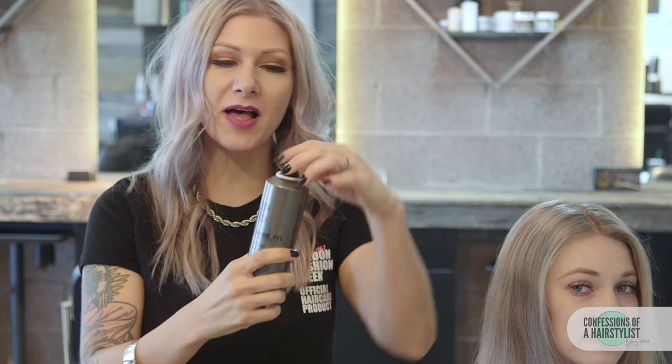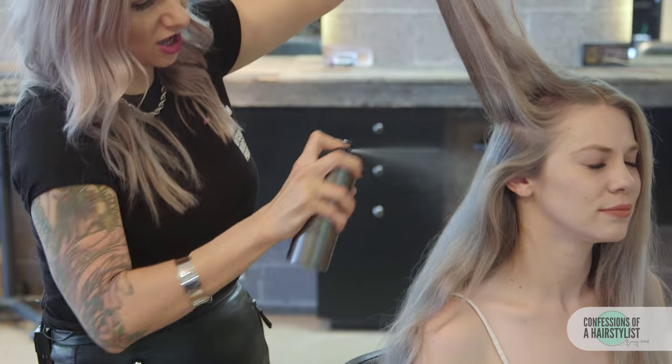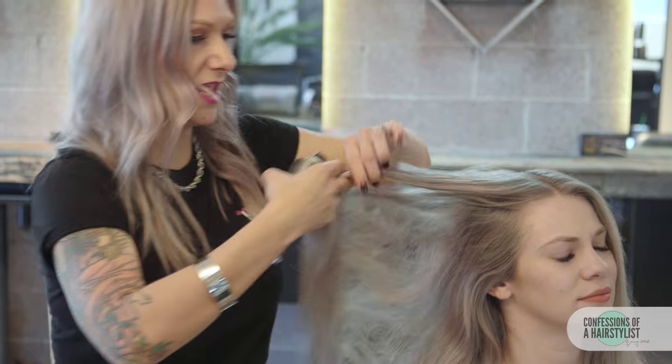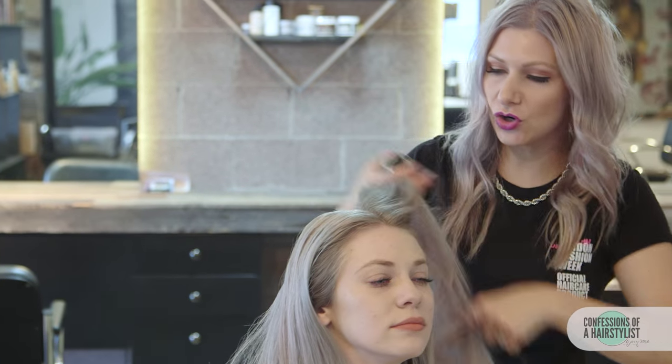To start this look, we're going to prep with some volume mousse by Label M. This stuff is awesome — it's going to give a really nice texture. They went ahead and prepped their extensions with it as well. You just want to spray it roots to ends, really get in there, section it off, and then blow dry it in to take away any curl or waviness.